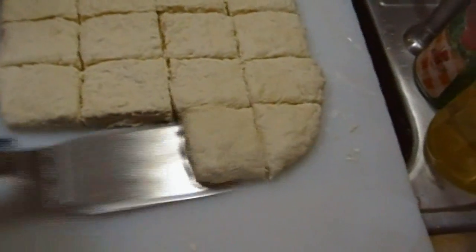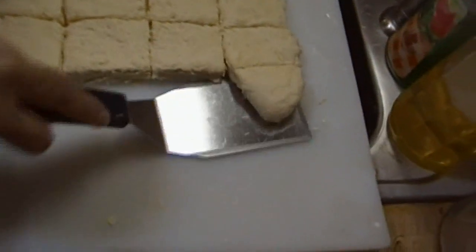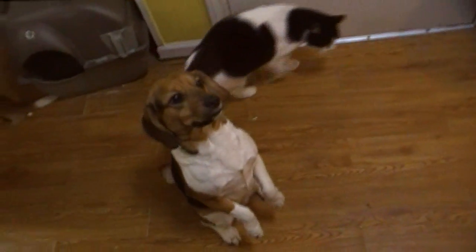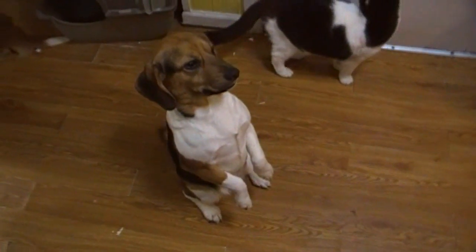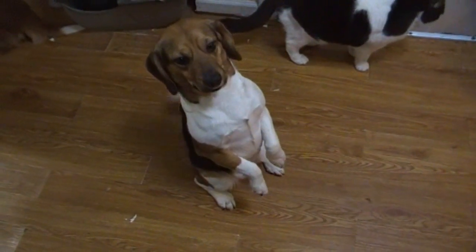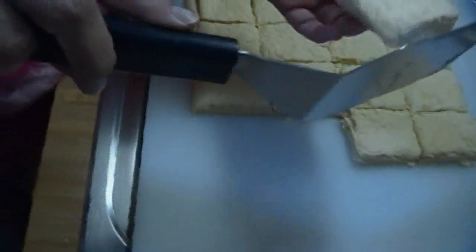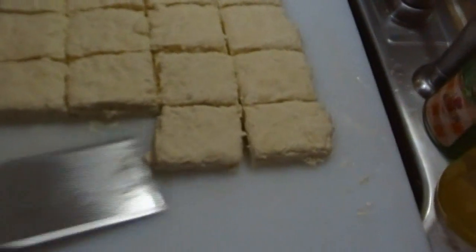Don't worry about that being a weird shape — cook's treat, right? Or Sammy's! She heard her name and here she comes, right on cue. I'm going to go ahead and put these all on the pan and I'll be right back and we'll put these in the oven.